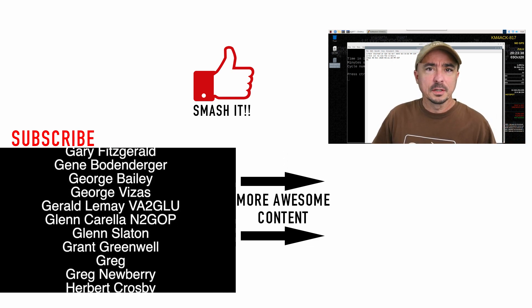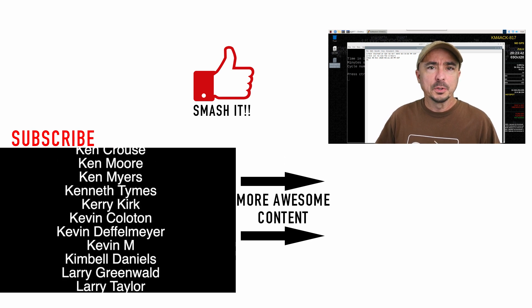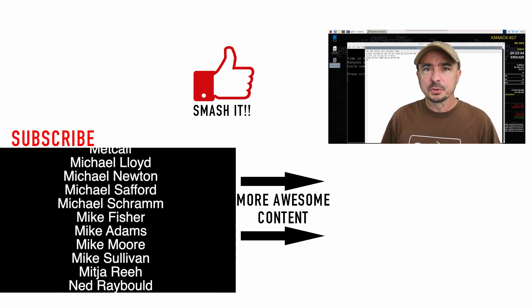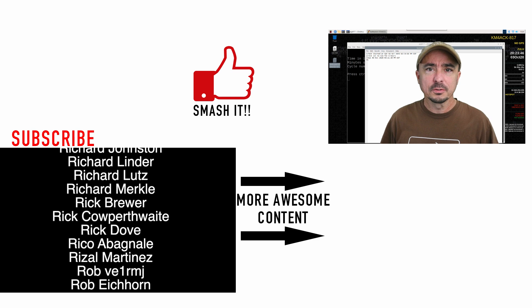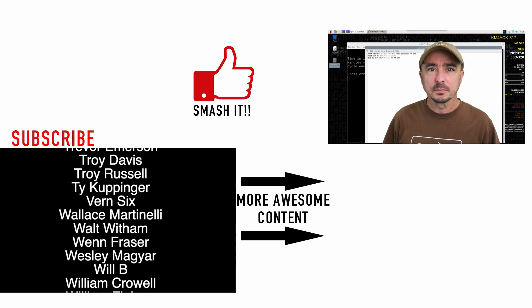Alright guys, there you have it — there's a look at the little battery test script that I wrote. I hope you guys find that useful. Be sure to give us a thumbs up before you head off. We will see you guys on the next video. Until then, 73.